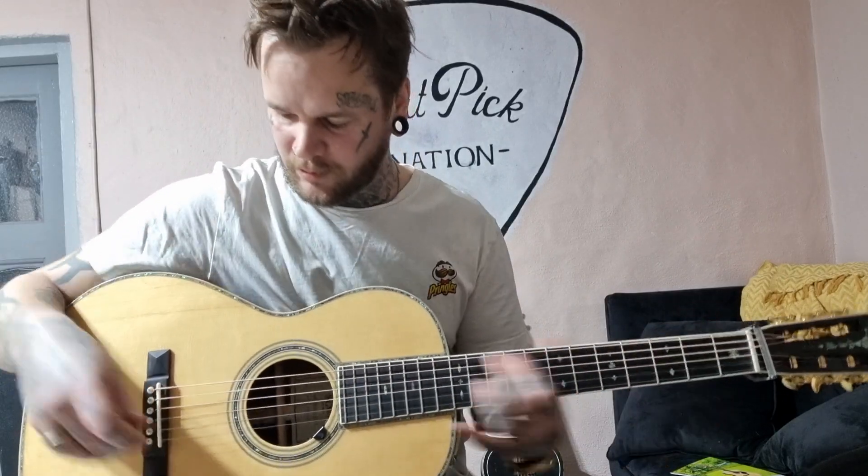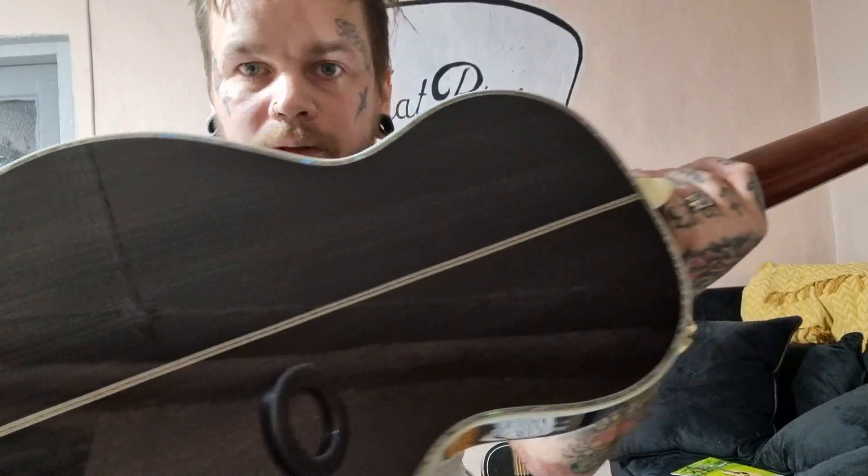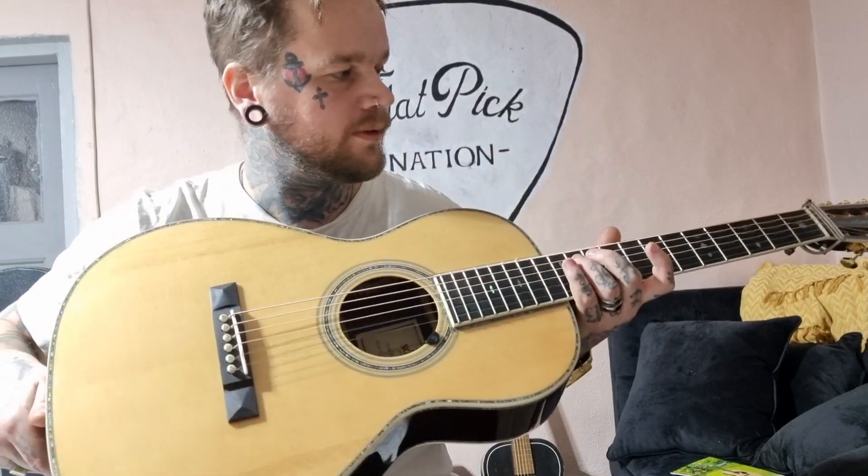Yeah, it's a superb guitar and you should get one — you really should, if you like this kind of size. Don't forget to subscribe to the channel, and don't forget the live session picking with Patrick tonight, four in the afternoon US time. Have a good day, y'all!